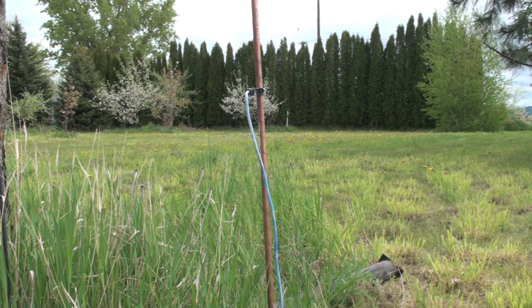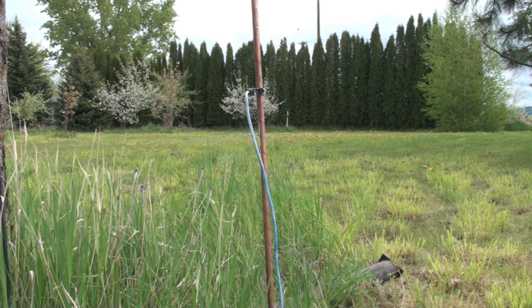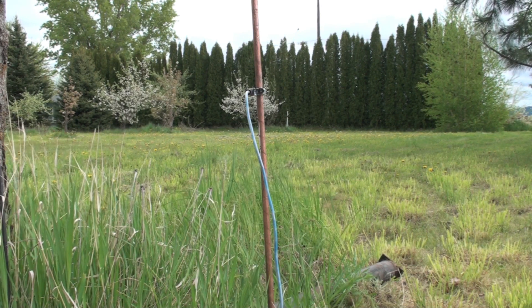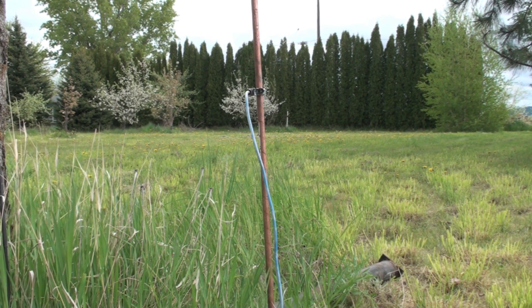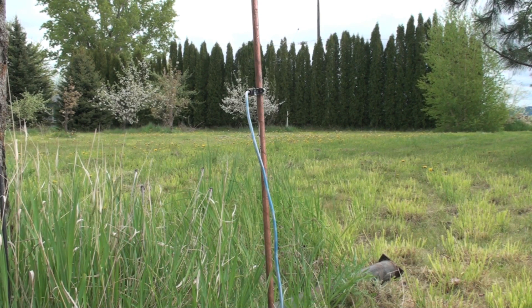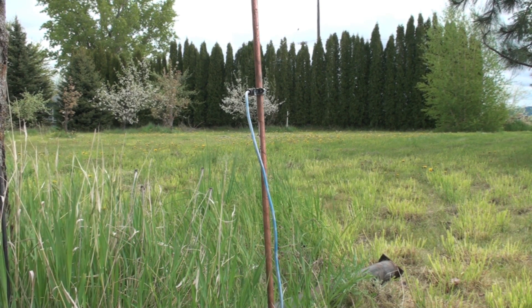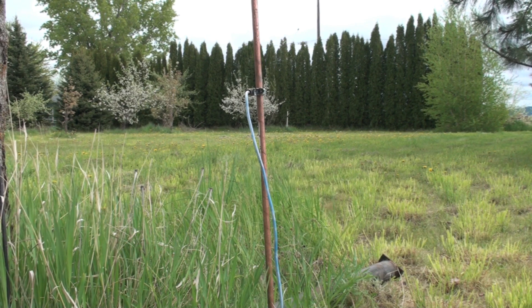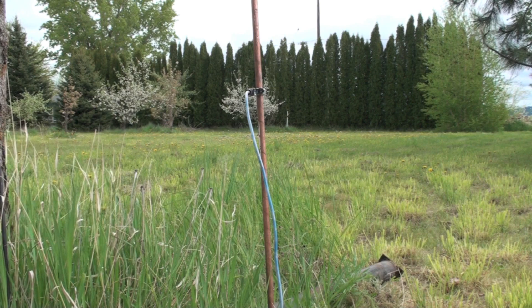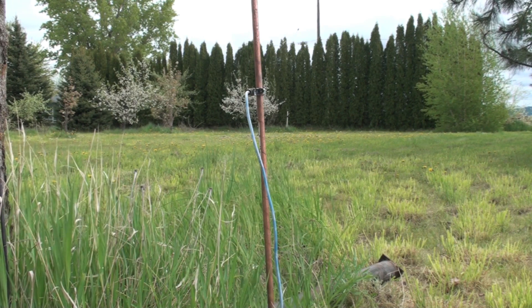I've been asked to repeat an experiment I did before using DC and earth ground as one of the conductors, with a copper conductor for the other lead. I couldn't get any real power through when using DC, so today I'm going to use AC. You can see in front of me there's a ground rod with a clamp on it. That clamp is going to be hooked to a power source — one side of the line goes through a normal conductor, and one side goes through ground.